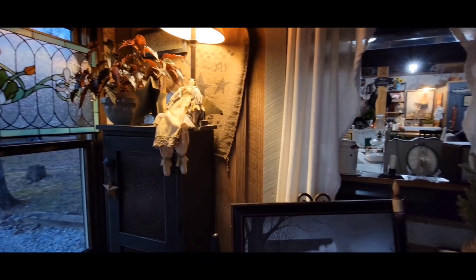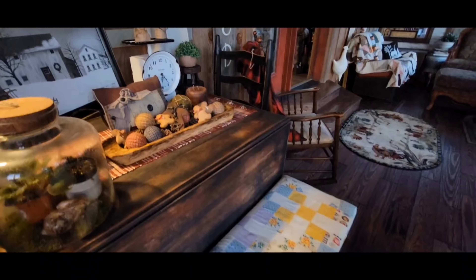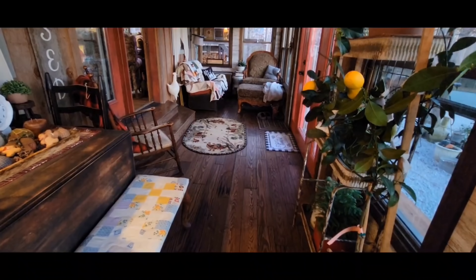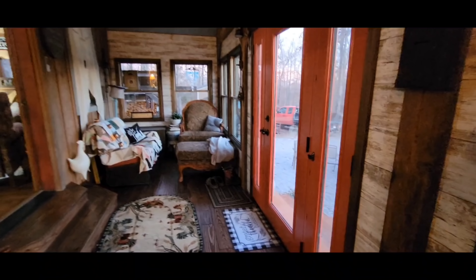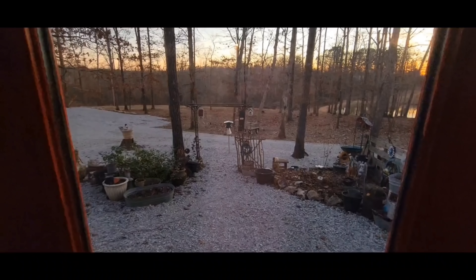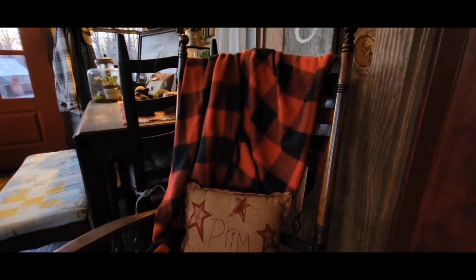Anybody that's ever made and had this cake will tell you, it's so, so good. Simple is always best. Always give God the glory each and every day. So let's go on into the kitchen and let's get started.